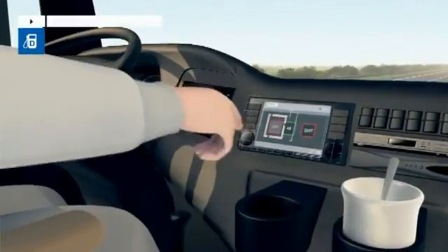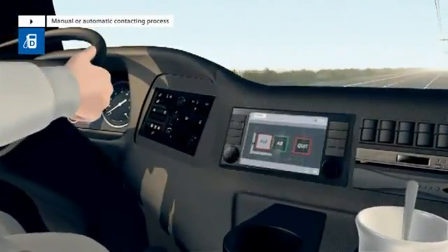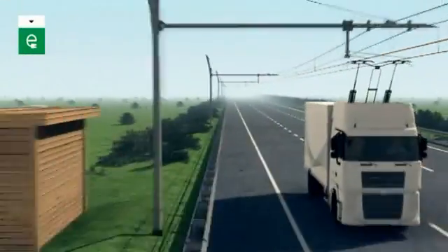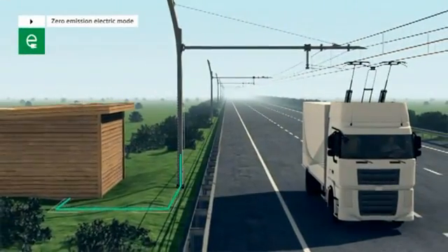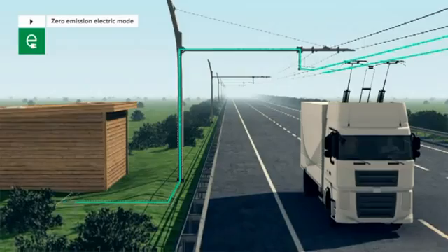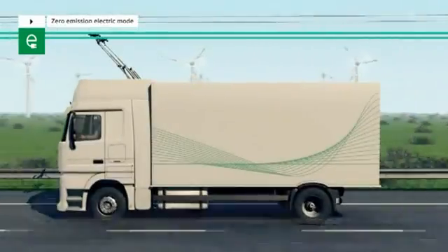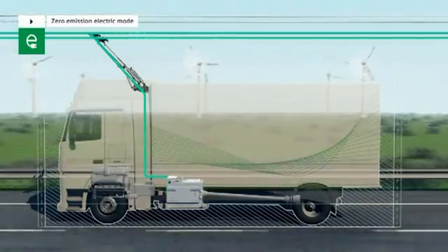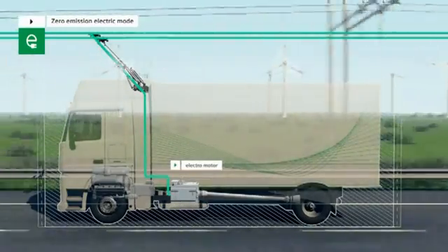The actual contacting process is performed either manually by the driver pressing a button or automatically. The contact line is continuously provided with electric energy by the substation. The pantographs transfer this energy directly to the electric engine of the E-Highway truck, powering the drive shaft.